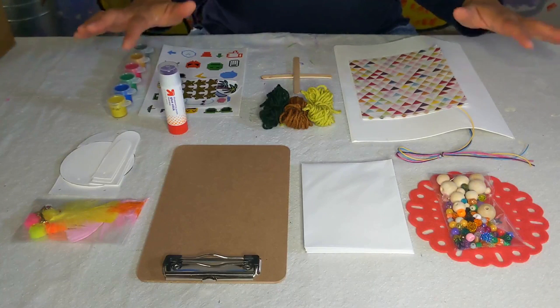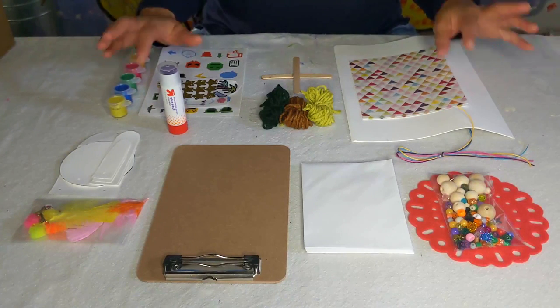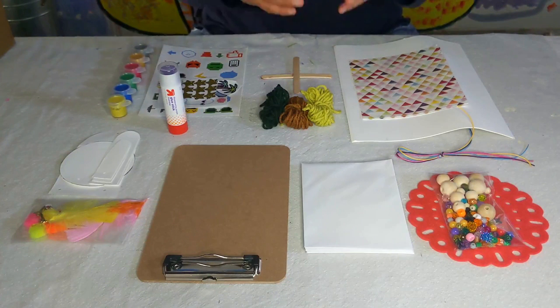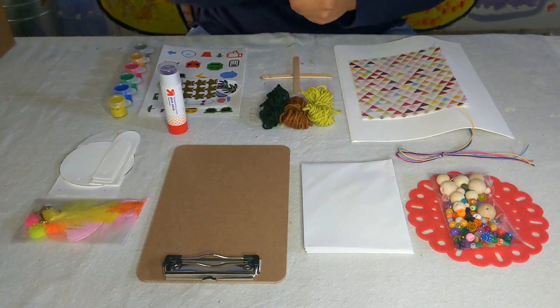This is everything that comes in your five and up art kit. It comes with different materials that have endless opportunities for different projects. I will give you some ideas of things that I came up with, but also give you some inspiration of what other things you can make with it.